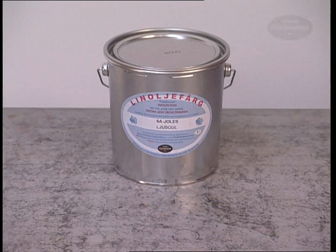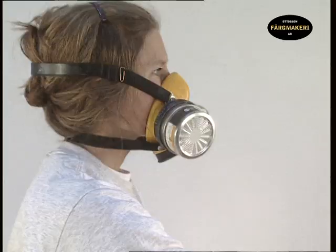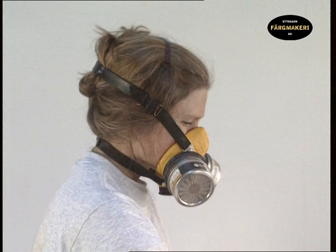Make sure you have good ventilation in the room you're painting in, especially for drying purposes. The primer that you mix contains balsam turpentine, therefore it is advisable to use a paint mask when priming large areas indoors.